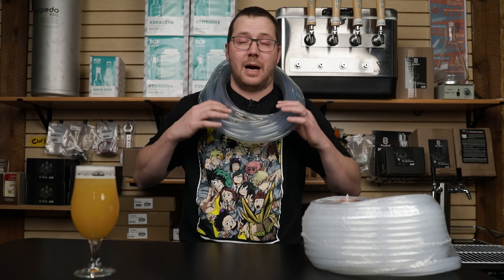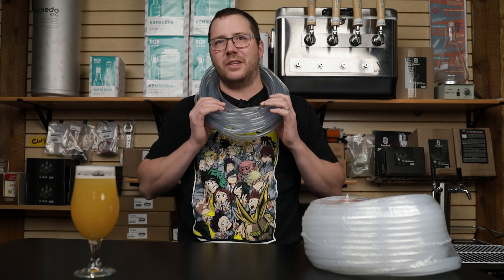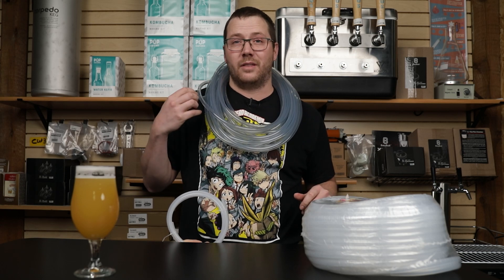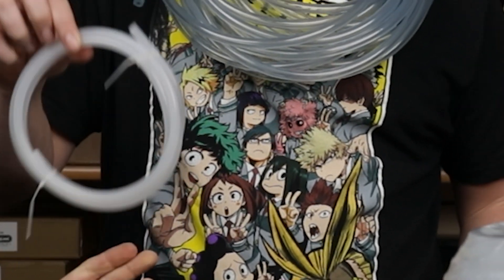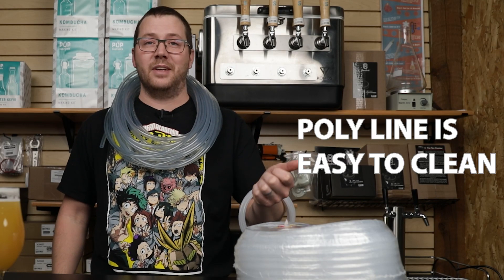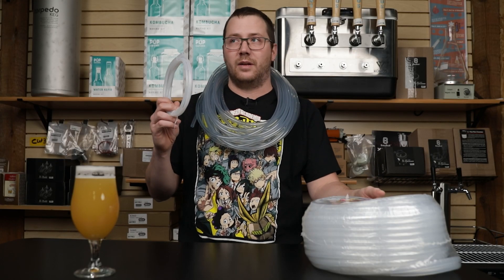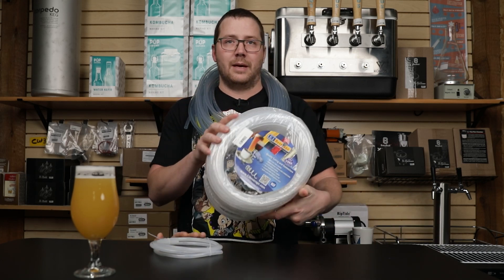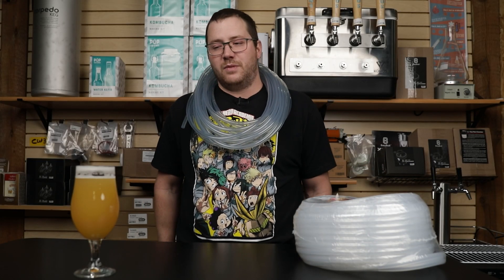Quick recap: the most common, cheapest, and easiest to get is vinyl lines, and they're pretty easy to use as an inexpensive option. For starters, vinyl isn't a bad choice — you just have to clean it out a lot. Next, polylines are a good option if you don't want to have to clean your stuff very often because they are flavor and chemical resistant. And if you don't want to worry about cord management issues, you can go with an antimicrobial EJ Beverage line, which is also flavor resistant.